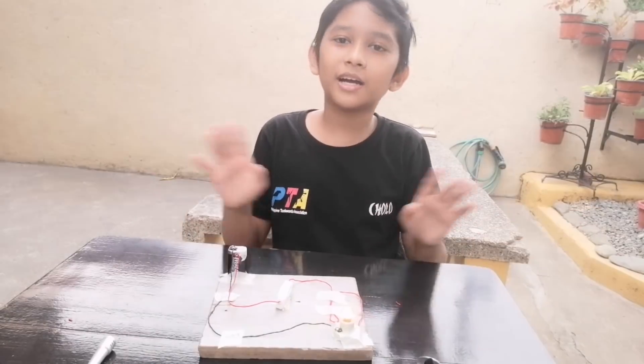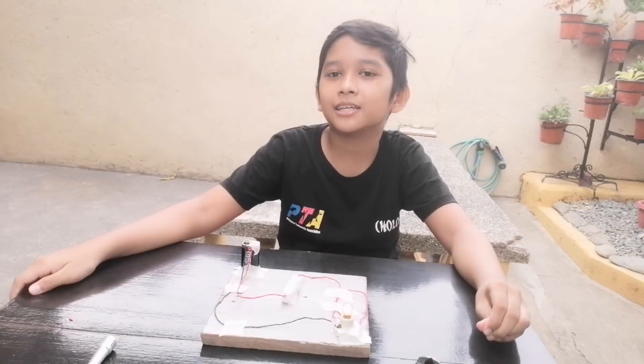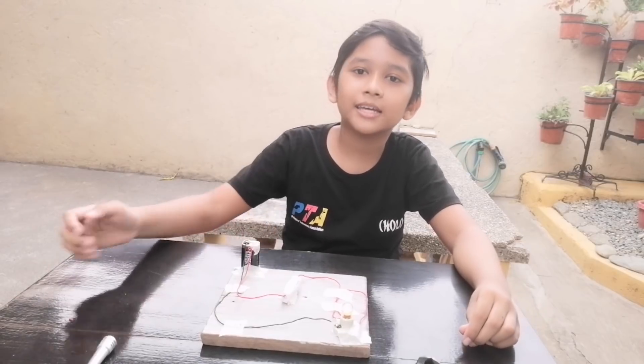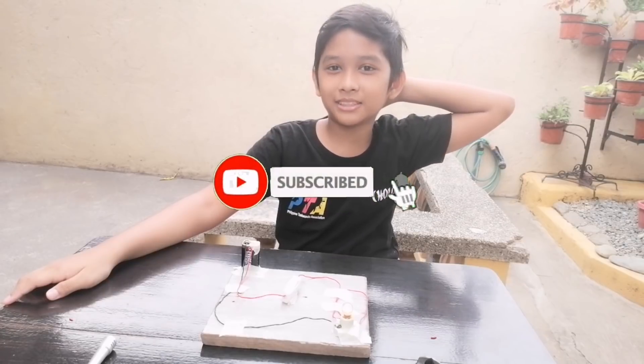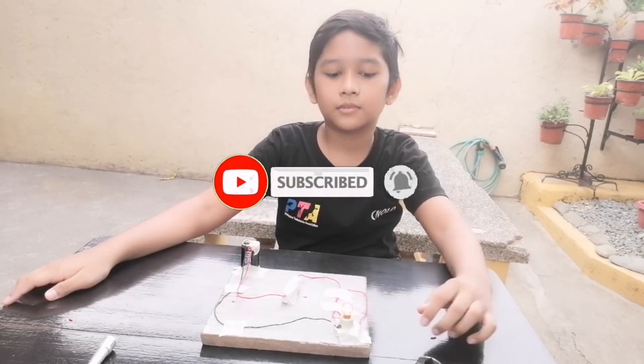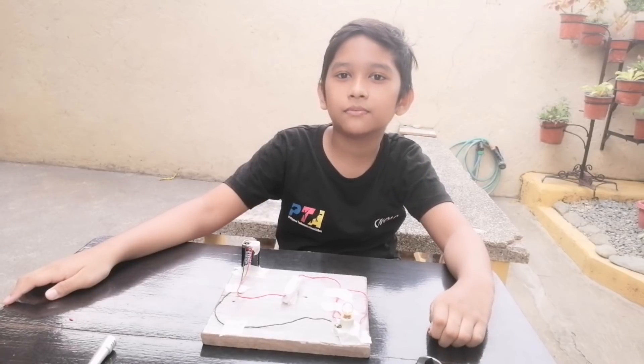Thank you for watching. Bye-bye! So yun guys, hope you like it. Don't forget to like, comment, and subscribe to our channel, Lord Marasigan. And turn on the notification bell for our upcoming videos.